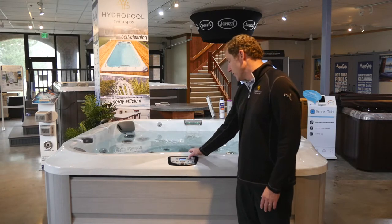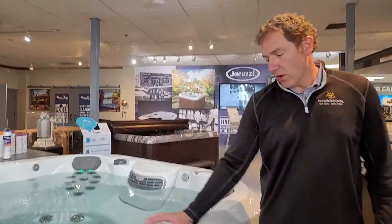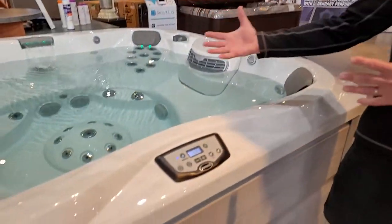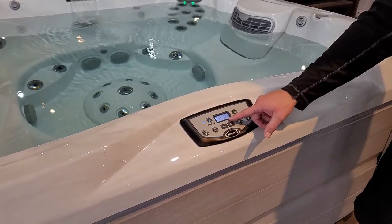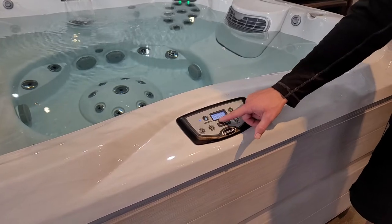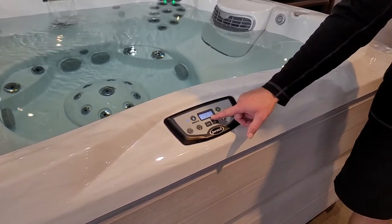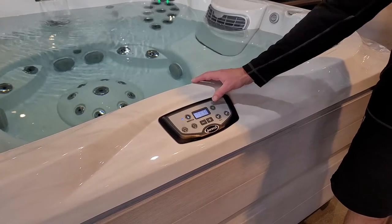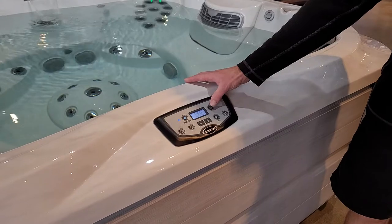As you walk through the rest of the programming modes, this menu button gets you into your time and date. It's also the button that, six months from now, when it's time to reset your counters — when it's time to clean the filters or change the water — you'll get little error messages that pop up as reminders. This is how you get in to reset those counters.